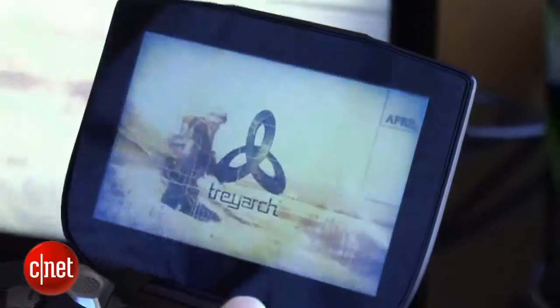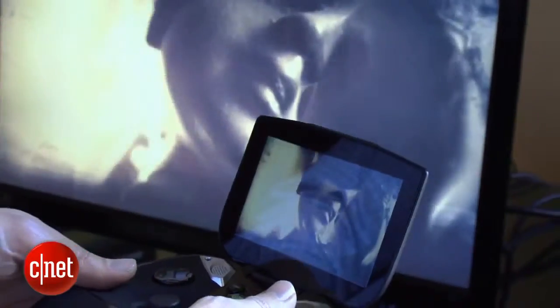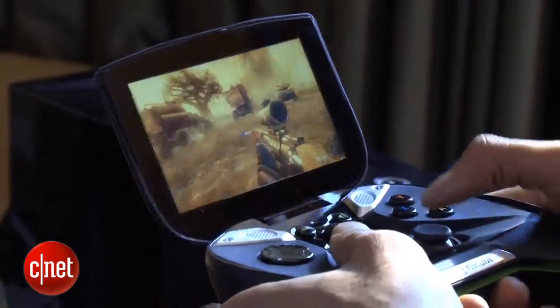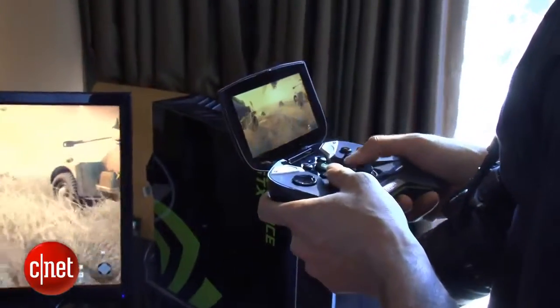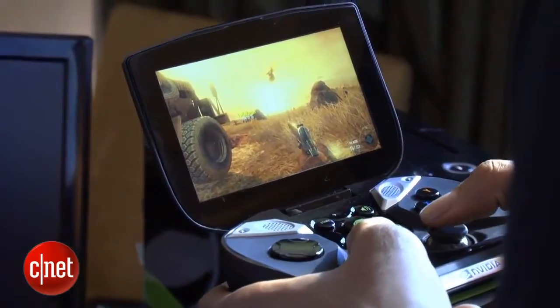One of the biggest, coolest aspects of this thing is that it streams PC games. So if you have an NVIDIA PC running a GeForce 650 or later, you can stream from your PC to this device over Wi-Fi. So if you're in another room in your house and you want to play a high-end PC game but don't want to sit at your desk, you can take it to your bedroom, the kitchen, or other rooms. It would be great for that.